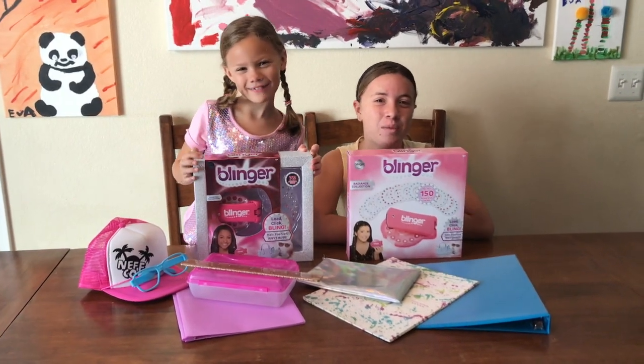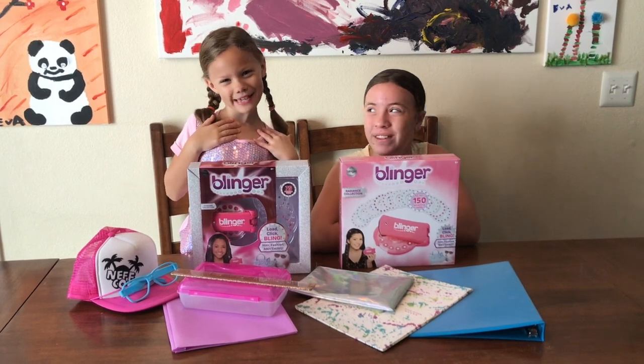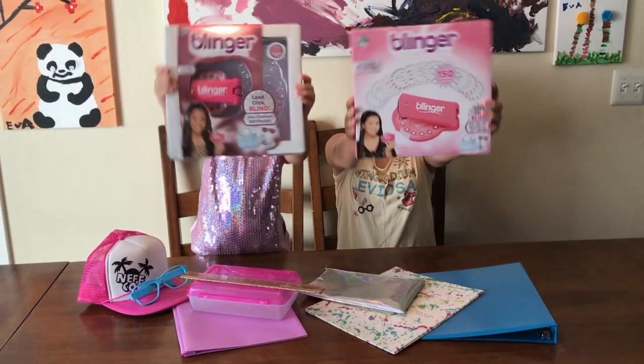Hey guys, welcome back to our channel. I'm Bella, I'm Eva, and today we're going to go back to school with Blinger.